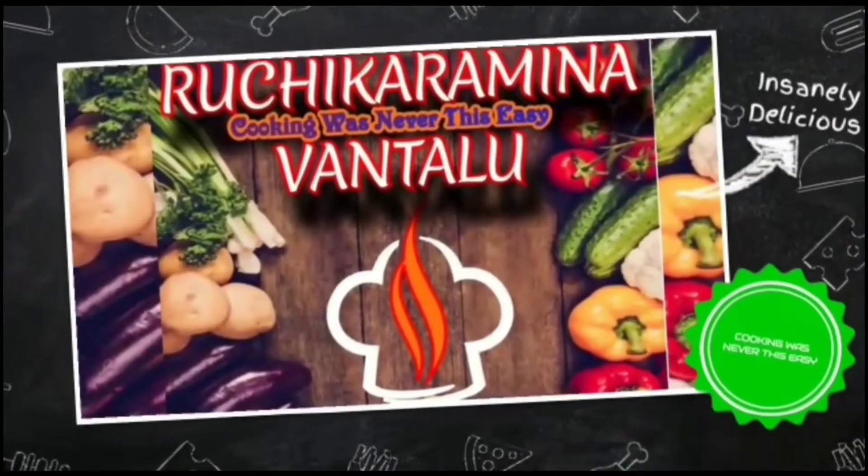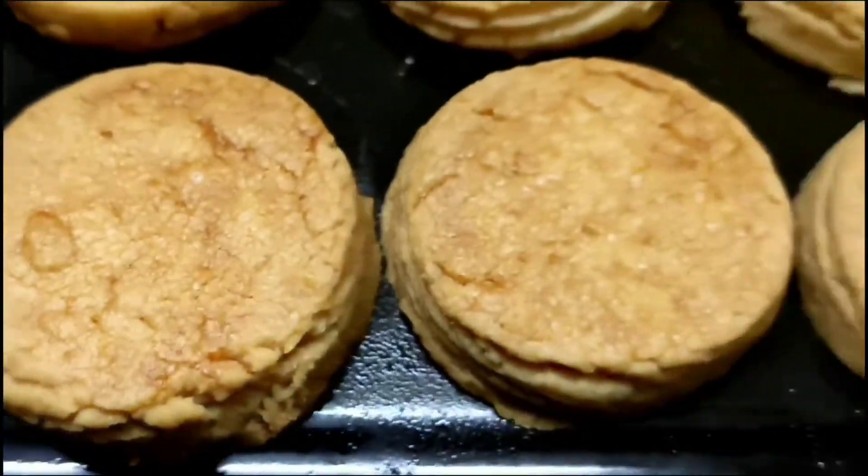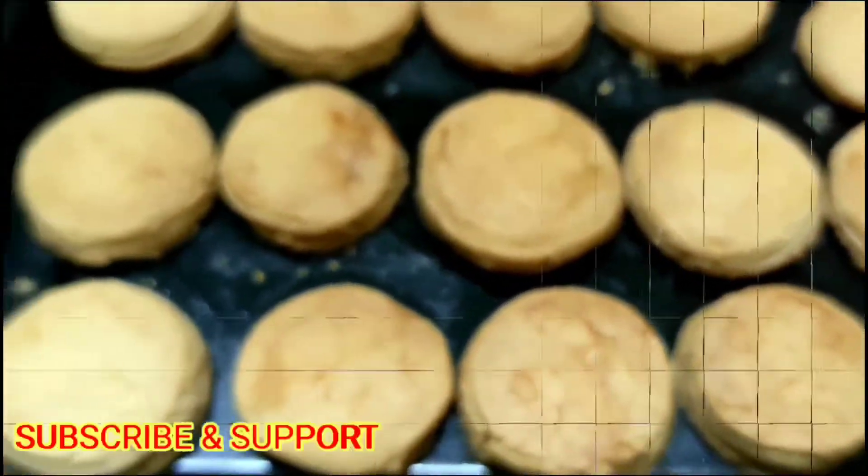Hi friends, welcome to my channel Ruchkaramena Vandalo. Today we are going to prepare Hyderabad's special Usmania cookies. Let's start the preparation.